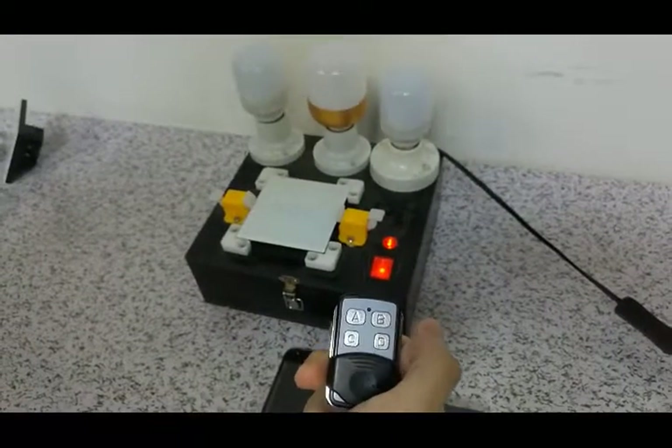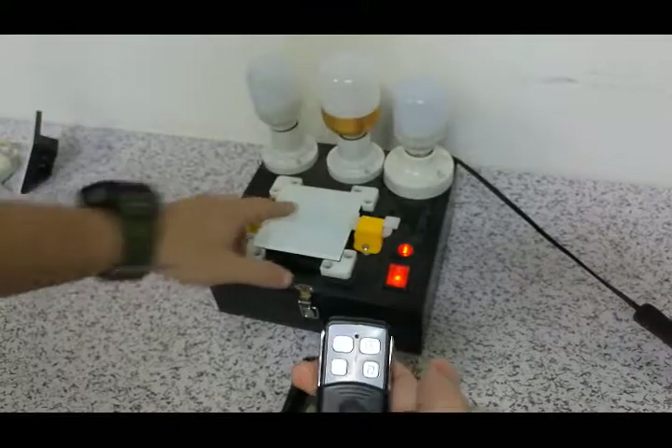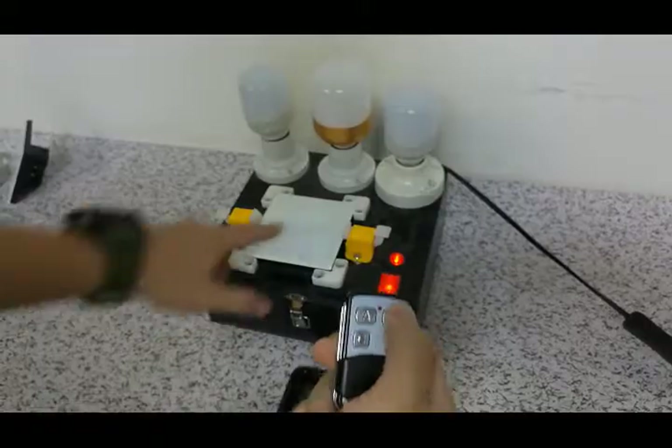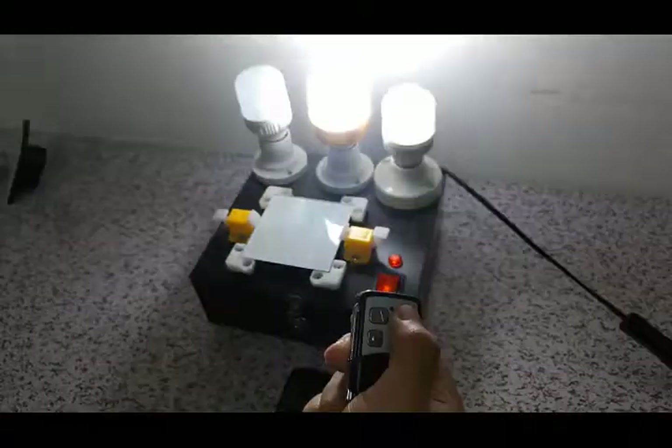And then, I'm going to learn the two buttons and the three buttons the same way — when it beeps, and then you can see that it's done.